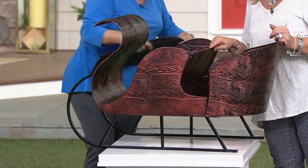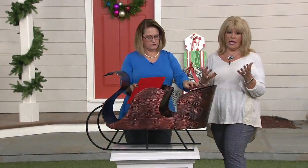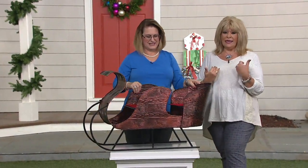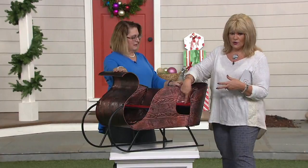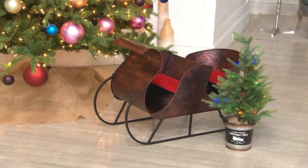Can I ask you a quick question? It's not in my notes, but I'm going to ask it anyway. To me, it looks like you could put a little two-year-old in here and take a picture. I would imagine you could — yes, it's about that size.